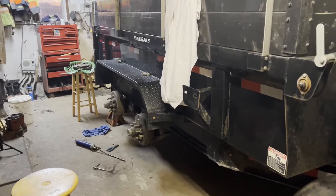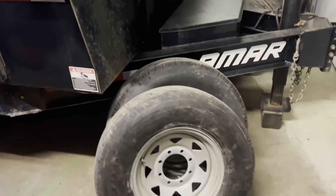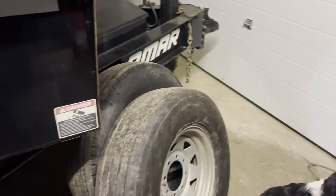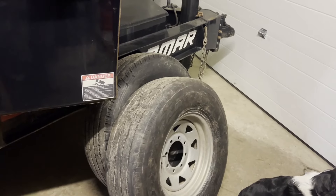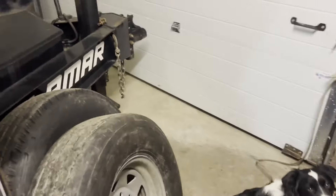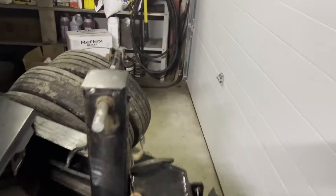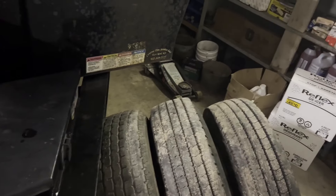Okay everybody, we're back from getting the tires. The old ones are off and the new ones on — two here and two there, and there's a spare inside. So four tires going back on, but first there's something else to do.